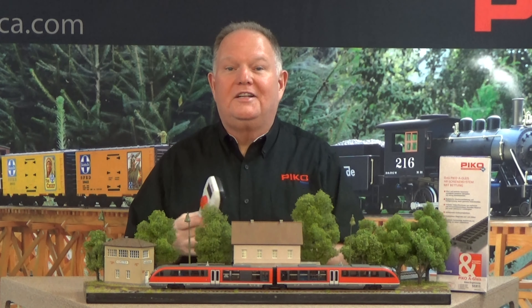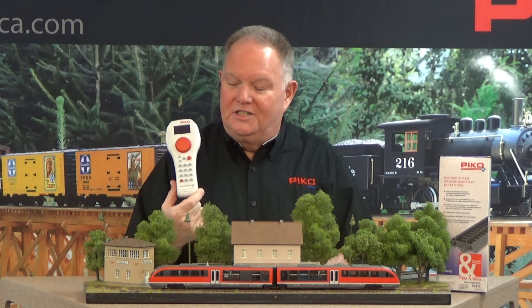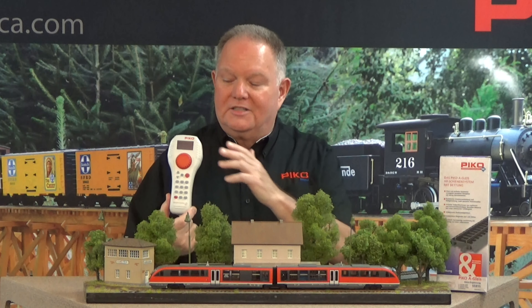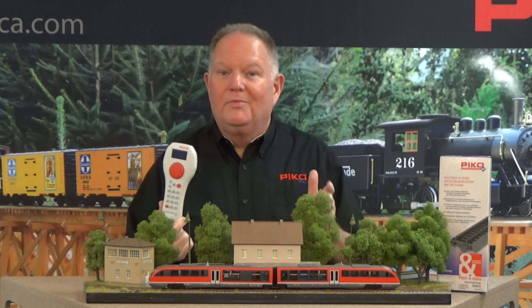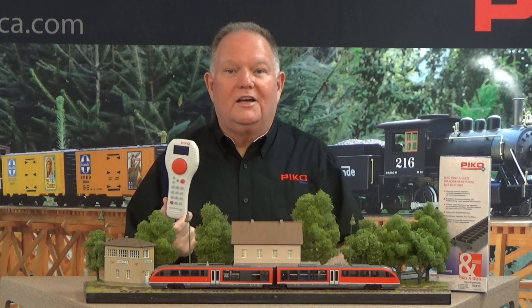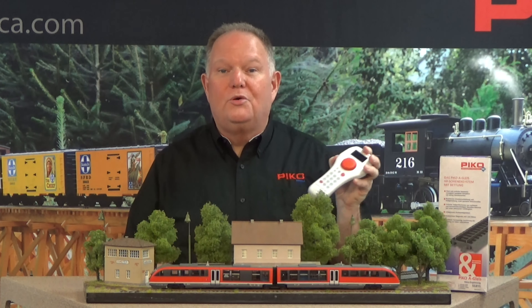Other things in PIKO HO and InScale include the PIKO Smart Control Lite digital system. Smart Control Lite is very easy to use and has a nice digital display. Two and a quarter amps of power, so it's great for almost every layout except a really large one. It can actually be expanded with boosters that are local net enabled. It's a tethered system, but for most layouts it's perfectly fine.